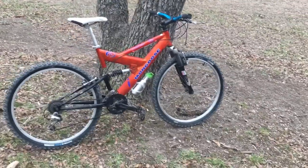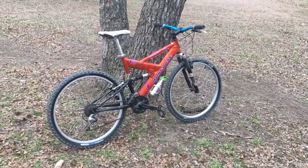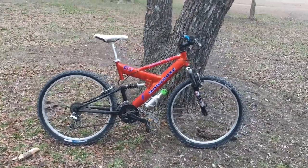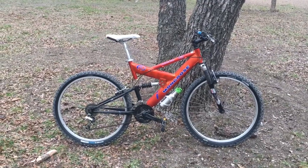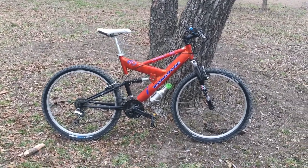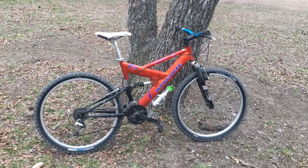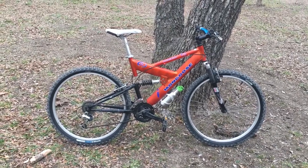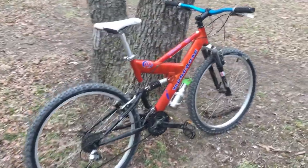Hey everyone, welcome back to the channel. Today I want to introduce you to the next project that's going to be featured on this channel. This is a 1998 Mongoose D60R. I got this bike on a trade for some labor on another bike. I got this bike and a Mongoose Deception, which is a 29er Walmart bike. I used some parts off that bike to put together this 26 full suspension mountain bike for myself. This thing is great — I actually love this bike. It's my first full suspension bike.